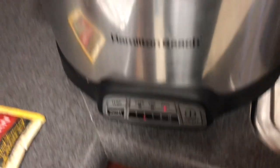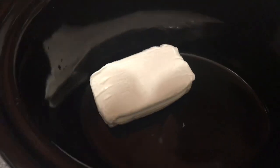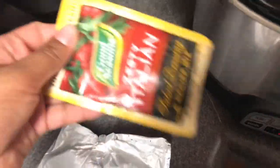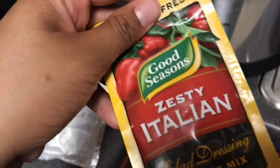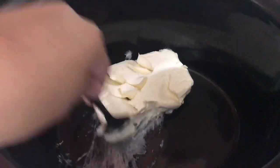I have it on high for four hours. First, I'm going to let the cream cheese soften up. I'm just going to leave it in there by itself, let it get soft. And then I'm going to add the cream of chicken. I'm just checking to see if my cream cheese is softened — and it is. I'm going to let it soften up a little bit more and then add in my cream of chicken.